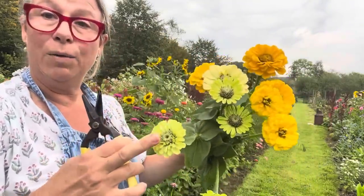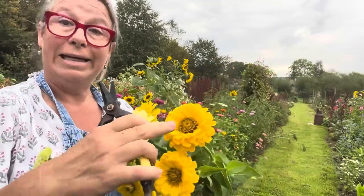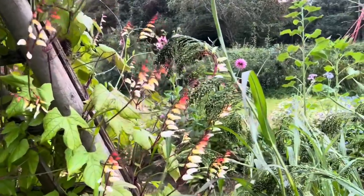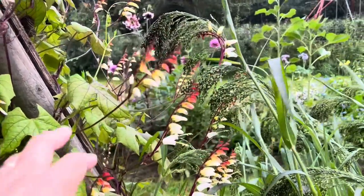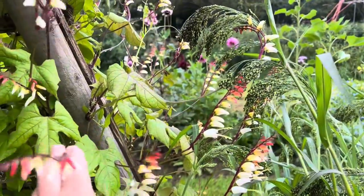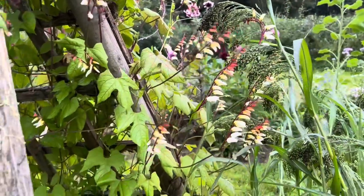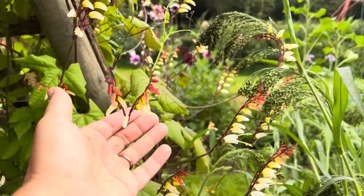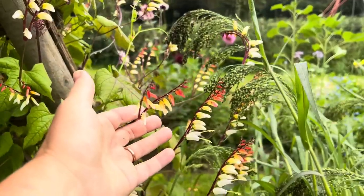Gold, yellow, greenish yellow — mix it up. As we're passing, we'll have some of this lovely millet for a sort of luxurious feel. And look at this Spanish flag — I grew it, it's an annual climber and it's got really nice long stems. I'm going to cut some of that. It's golden, this is going to go in my golden bouquet, definitely.